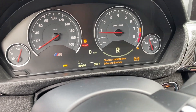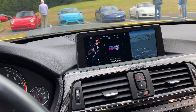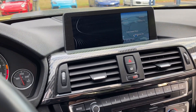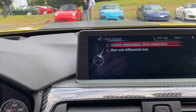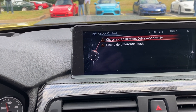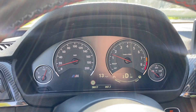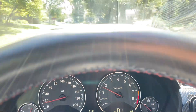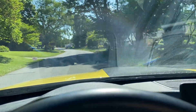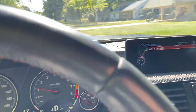I got this on the way to Cars and Coffee this morning, so I'll try to figure out what's going on here. When I turned the car back on, that malfunction was still showing up, and I just started driving away at a slow speed and it went away on its own.